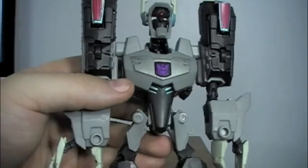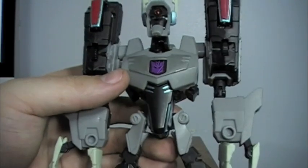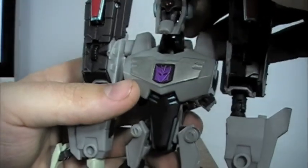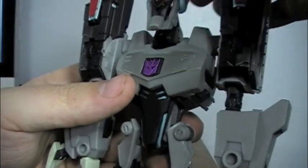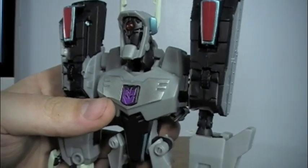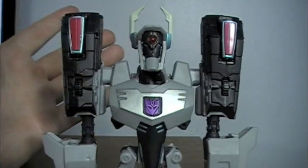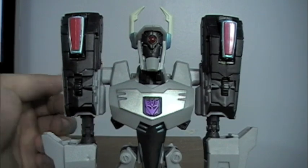It's not too different from the original Hasbro version to really justify the import cost, but the minor changes do improve it just a little bit. If you can get it at a good price, I definitely recommend it because it is still a fantastic toy that holds up today. This has been a fun, awesome toy that appeals to both new and older Transformer fans.